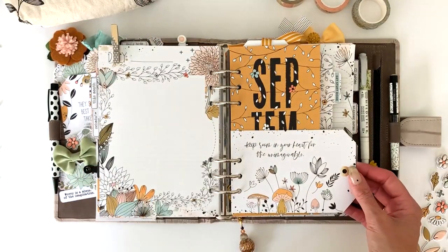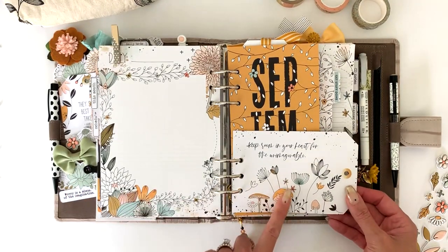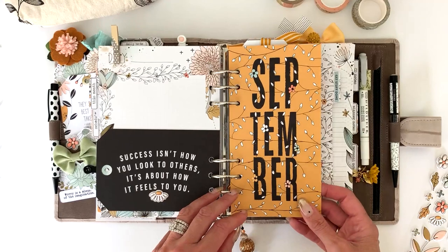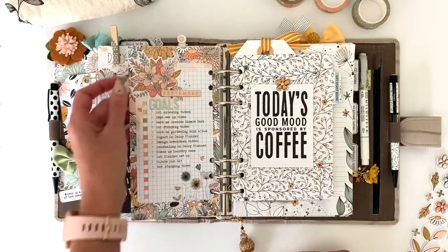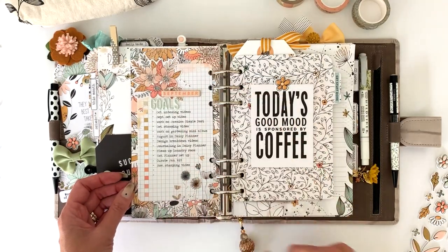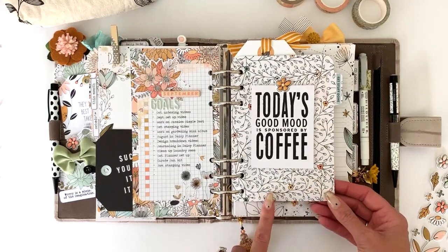I want to show you some fun things I added in here. I loved this four by six card and changed it into a tag. I sandwiched two four by six cards together, fussy cut something from the printables, and added it on there along with one of the little puffy daisies and some ring reinforcers. One of the travelers notebook memory keeping cards in a color combination I absolutely love — I added a printable for my September goals, some chipboard, puffy alphas, and layered it on some floral pattern paper. I love having different size layers in my planner.